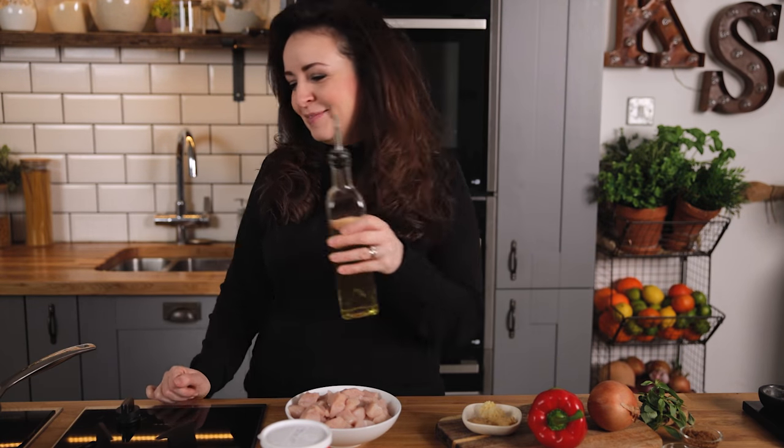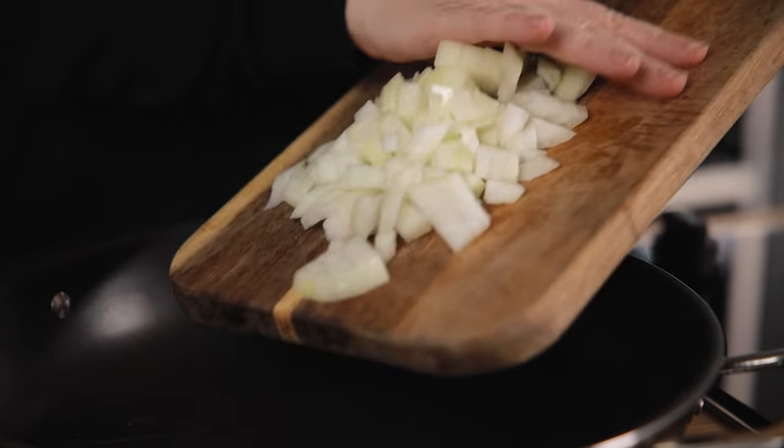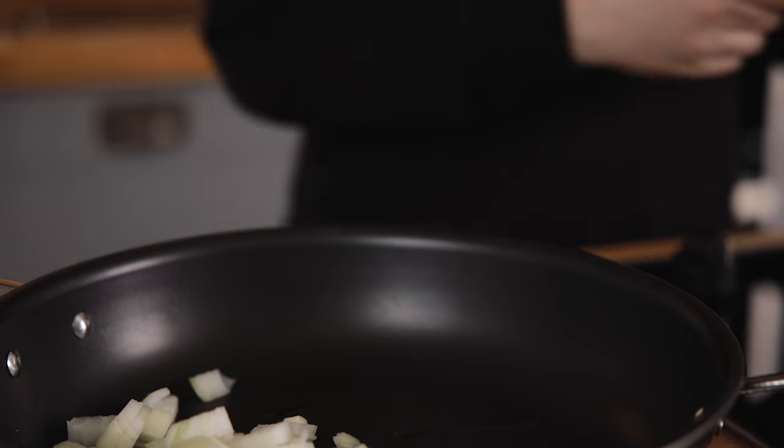We're going to start by heating a tablespoon of oil in a pan over a medium to high heat. Add a diced onion and cook for three to four minutes, stirring occasionally until softened.